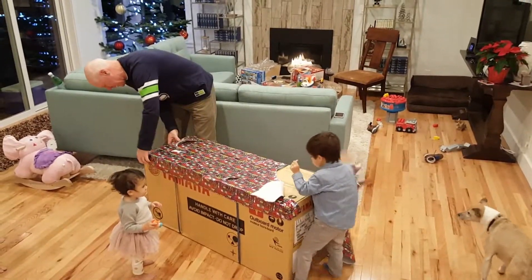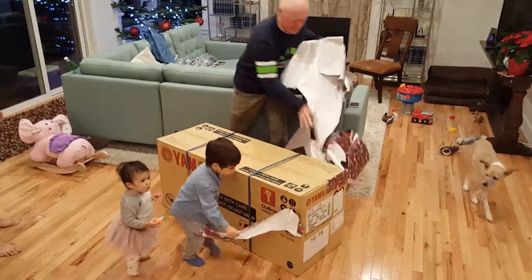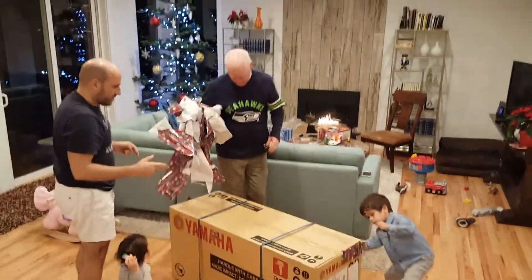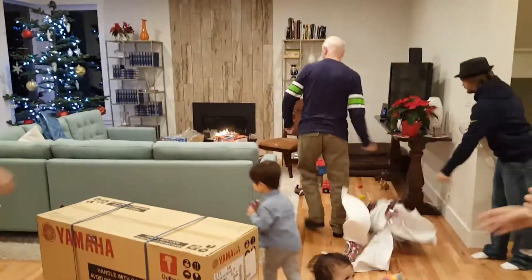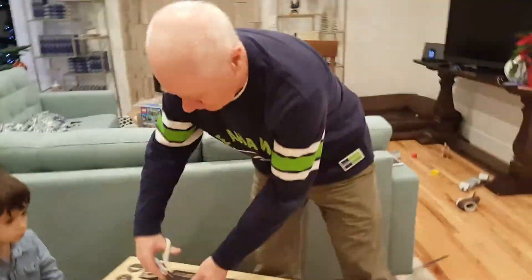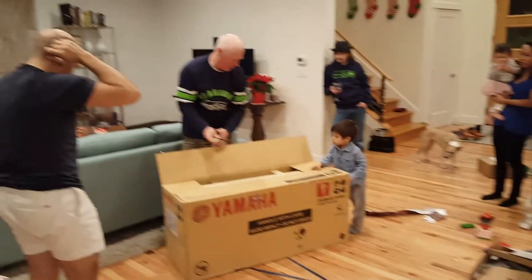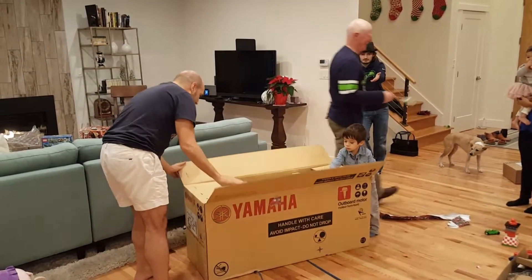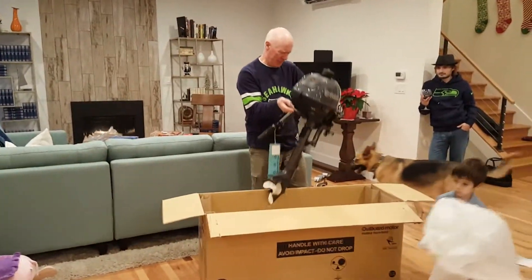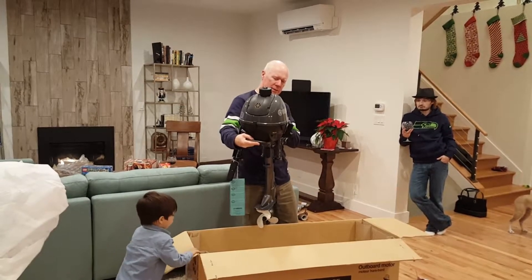Yeah, it's a mini one — yeah, really! Nice job. Handle with care. Thank you. What does this say? So cute, she's beautiful.